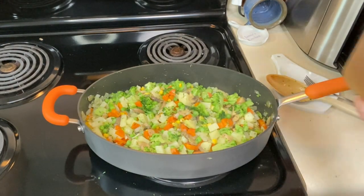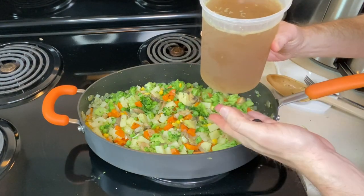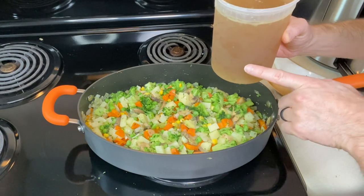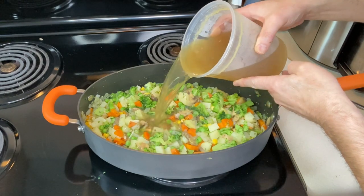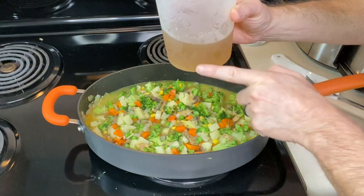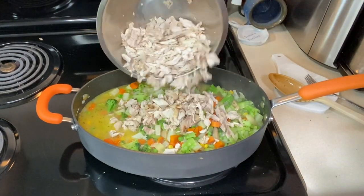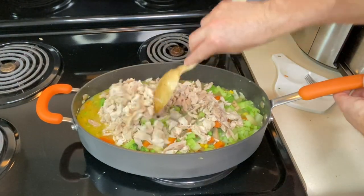Now it's time to add some liquid. I've got four cups of chicken broth — use whatever chicken broth you like or vegetable broth; this is homemade from the Instant Pot. I'm going to pour about three cups into the pan and put some cornstarch into the rest so we can thicken it up. I've got probably three to four cups of chopped chicken here, so I'm going to throw that in and give it a big mix.